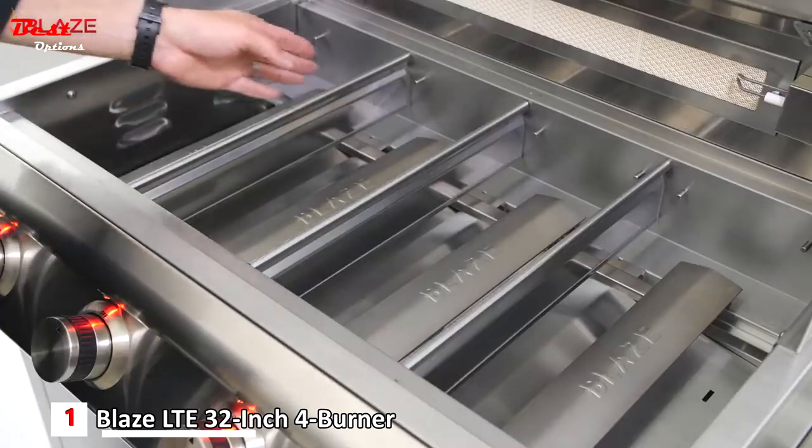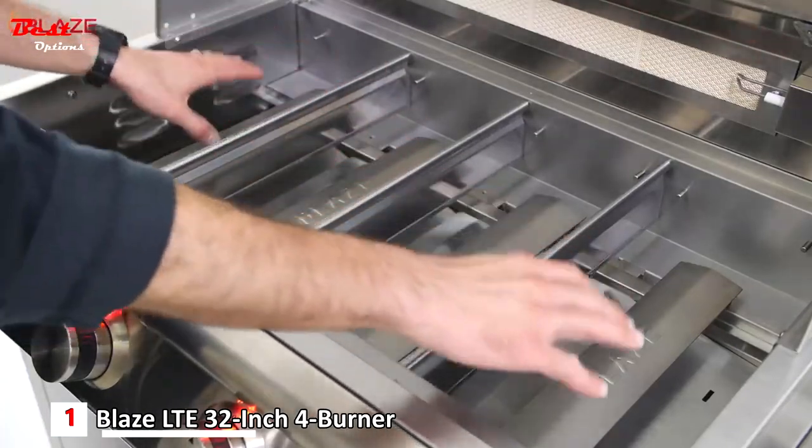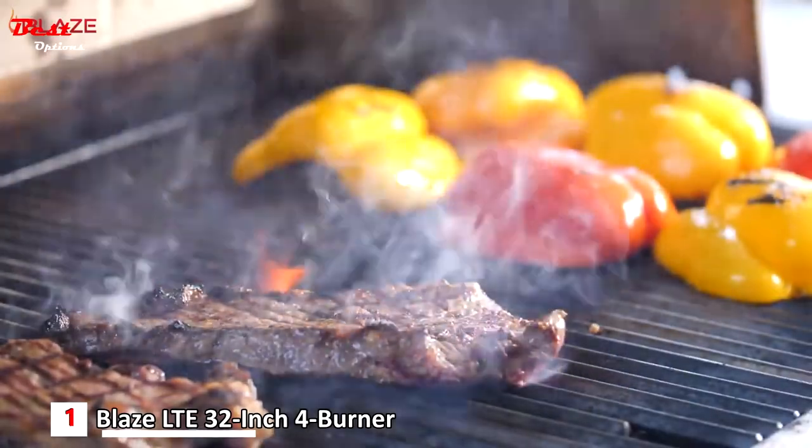Between each burner you'll find heat zone dividers, which allow you to achieve different temperatures across the surface of the grill. We were able to sear rib eyes on one side of the grill while slowly cooking some peppers at the same time.